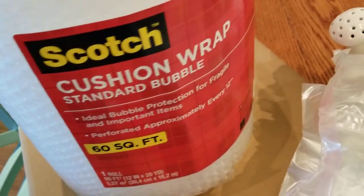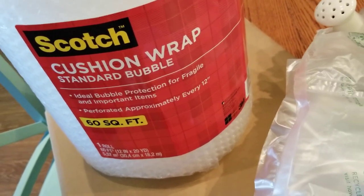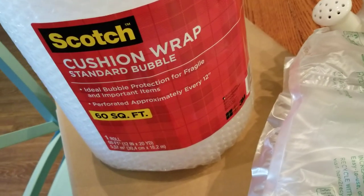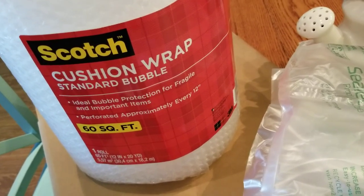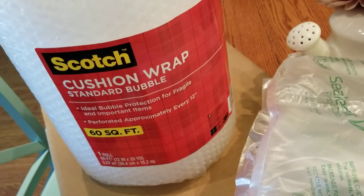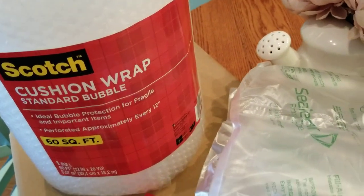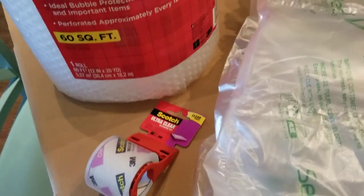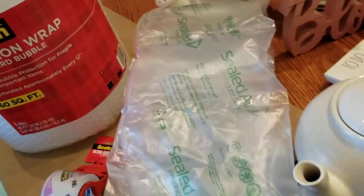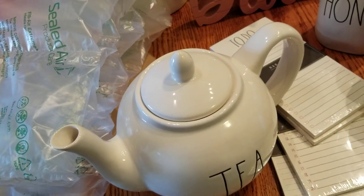I have tons of bubble wrap — I don't think I'll use 60 square feet, but you basically want to wrap it so it ends up looking like when they play that Christmas game where they keep wrapping candy into a huge ball. Same idea — just wrap, wrap, and wrap completely in bubble wrap, otherwise it's not going to get there in one piece. I also picked up some scotch tape and packing tape.